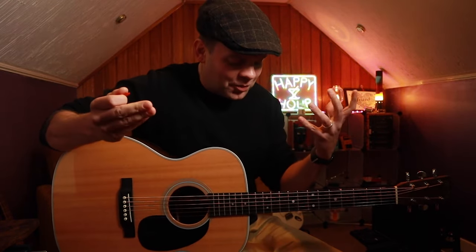Hi guys! Thank you very much for joining me. Very happy to have you here. Welcome! Today we're going to be looking at a really cool acoustic technique. This is something that I love to use and I hope you have a lot of fun with this.